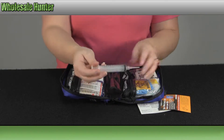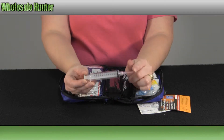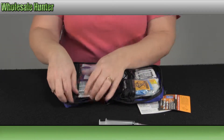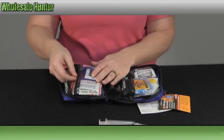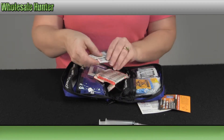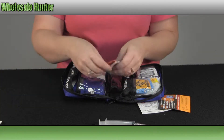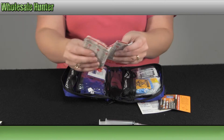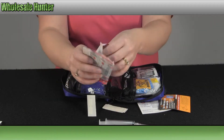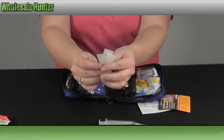In the middle here you have your 10cc syringe with your 18 gauge irrigation needle. You have your 3 packets of triple antibiotic ointments. Several different sizes of your adhesive bandages. Plus you have your butterfly sutures.